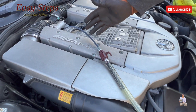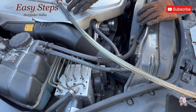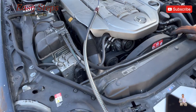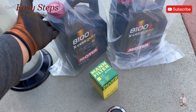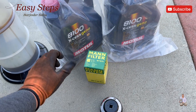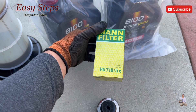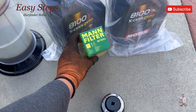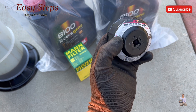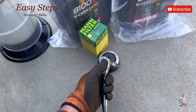Now you can see the oil has started draining, and it's going to take about 15 to 20 minutes. In the meantime, we're going to start on the oil filter. The oil I'm going to be using is Mobil 1 5W-40 — I have 10 quarts — and a Mann filter HU718-5X, the OEM Mercedes oil filter. We'll use an oil filter wrench, 76 millimeter, 3/8 socket with an extension.